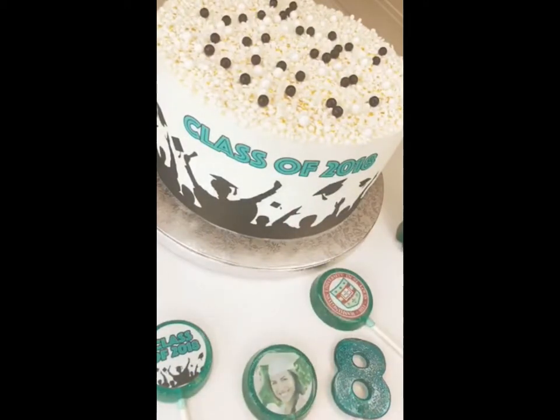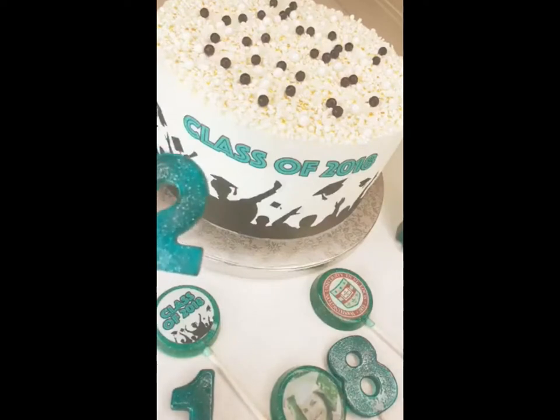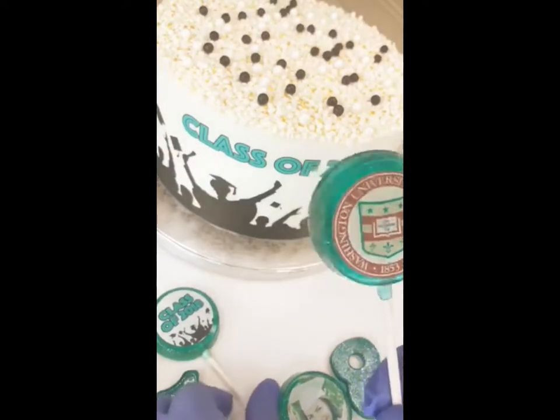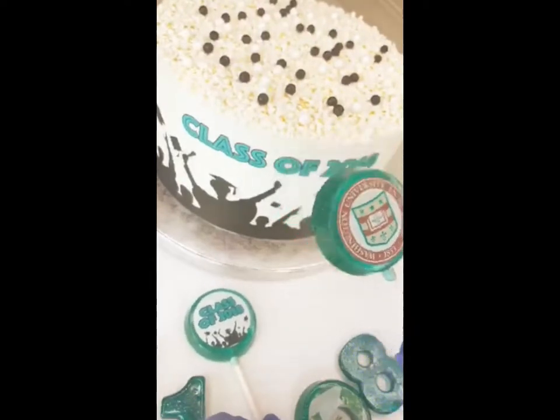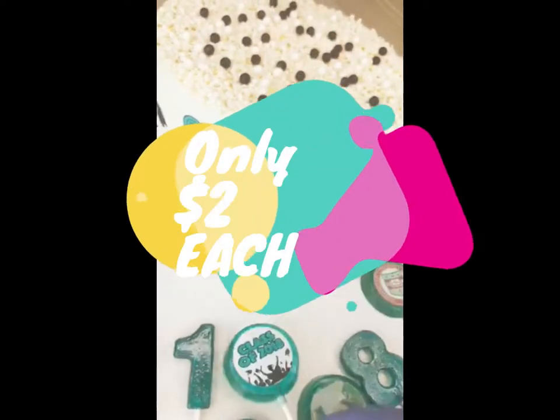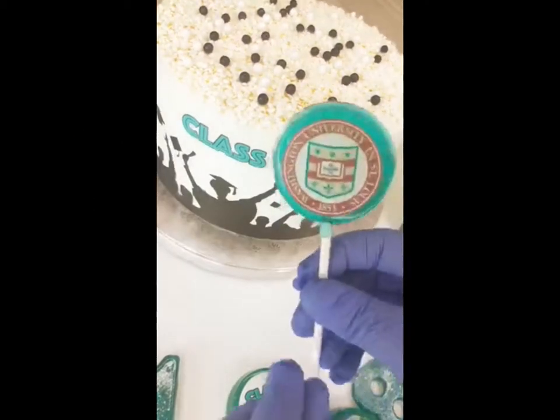I've got all my lollipops here — I have '2018,' I have 'Washington' / 'Wash U in St. Louis,' because it's a big school that we love watching people go to, and then 'Class of 2018.'